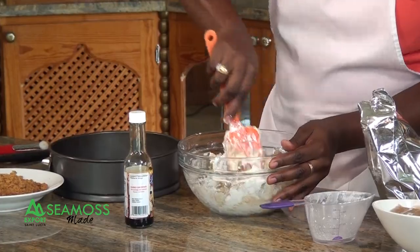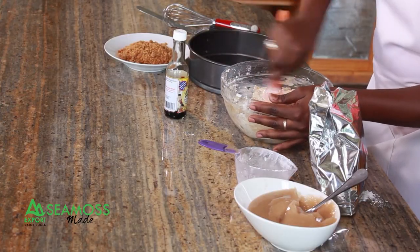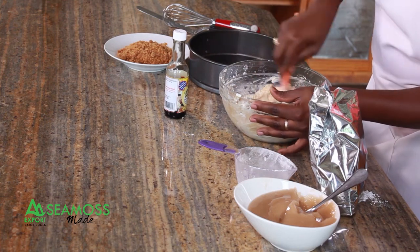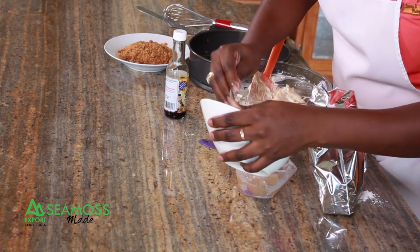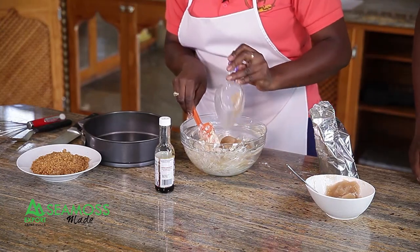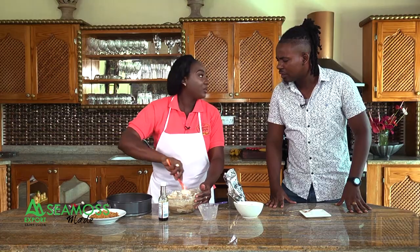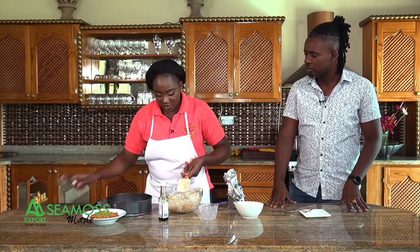Mix your essence, icing sugar, and cream cheese together. When it's fully combined, add one cup of sea moss gel. Whisk everything together until you get a smooth consistency. The great thing about this cheesecake — you don't have to bake it. It's a no-bake cheesecake. It goes in the refrigerator for six hours. You can make it the night before if guests are coming over.